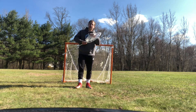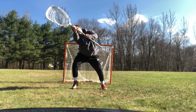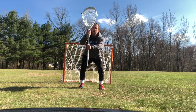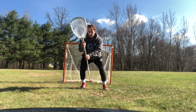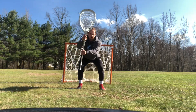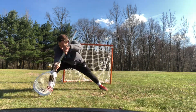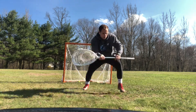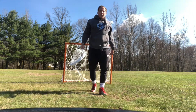We will walk through all six save spots again. Stance: on-stick high, off-stick high, on-stick hip, off-stick hip, on-stick low, off-stick low. And those are the six save positions.